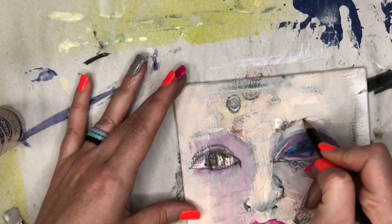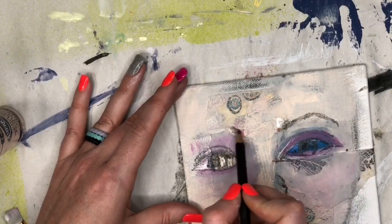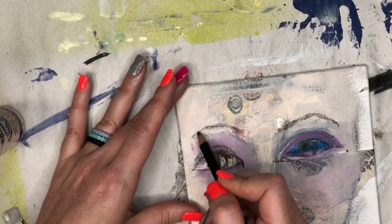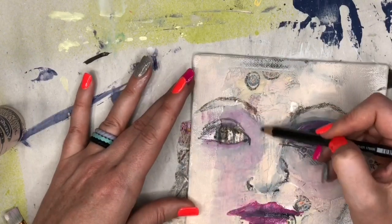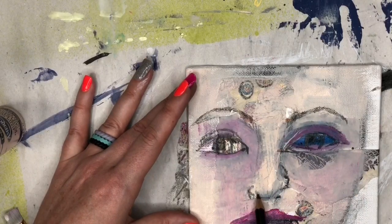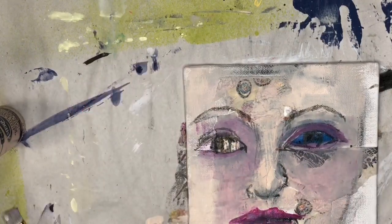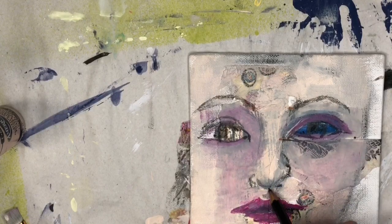Did you see that? I totally just ripped some of that off, but I'm not going to worry about it. I have music playing in the background and I'm just cruising along. I really enjoyed this process this time and I just rolled with it. If we make mistakes, if stuff happens, it's all good — it's going to be an abstract face and we're going to have fun with it, so just have fun.